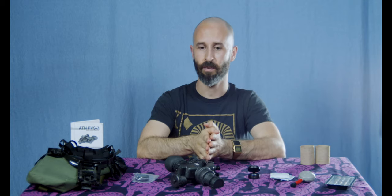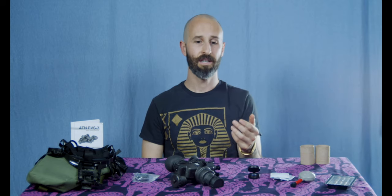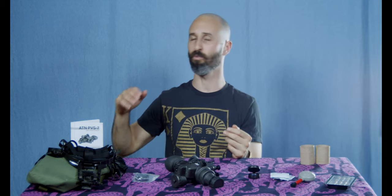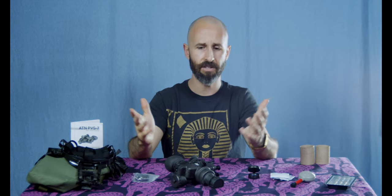The one thing that really startled me more than anything when getting used to these goggles is my own shadow. I associate seeing my shadow with a very direct, bright light. But I found myself seeing my shadow and feeling like I must be in direct light — I take the goggles off and I'm standing in darkness. It's just some really distant light from a city or a car way down the road.